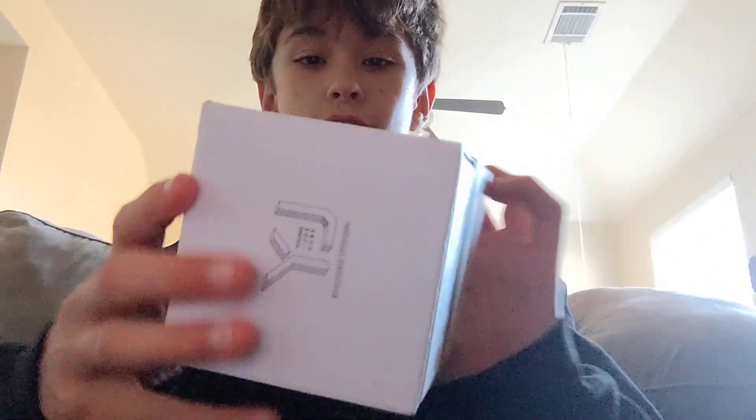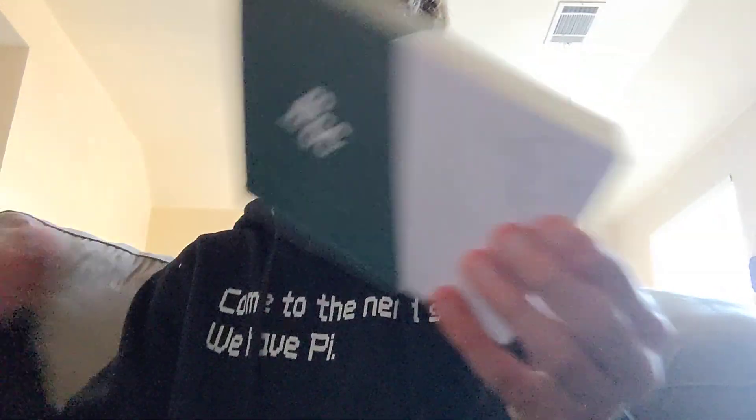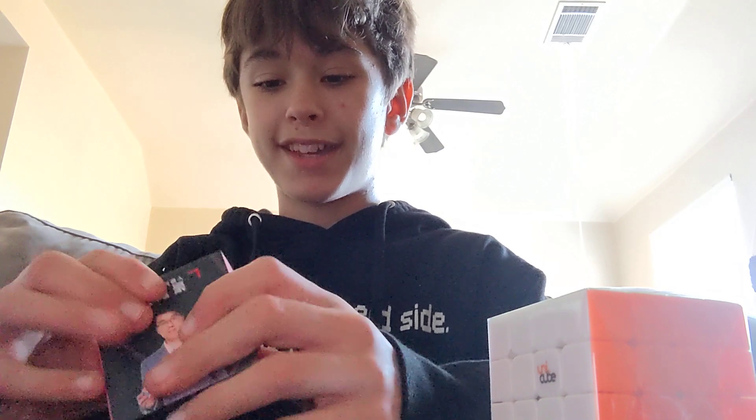So this is just my address, and you cannot see that. Here is the 4x4 package — looks pretty cool, it slides off like that. And there we go. I might actually save this package. Here's the box, I guess.